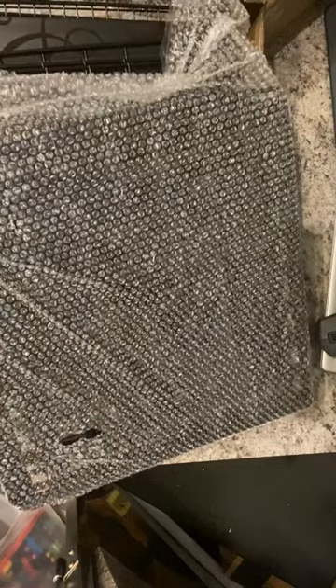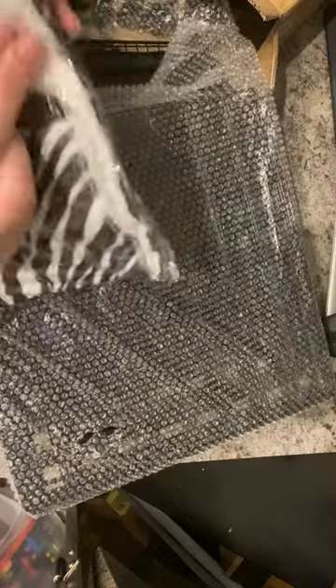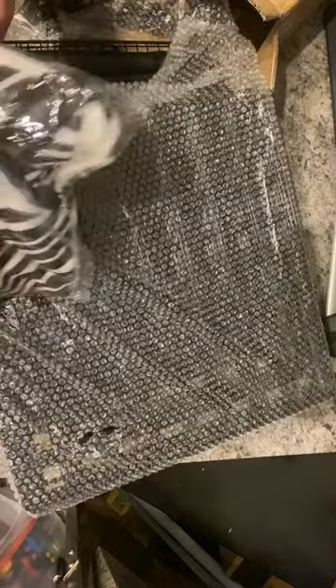The next thing I'm going to look at is the instructions, because I want this to be easy for everybody. I also see what looks like a mat for one of the shelves, like a liner.